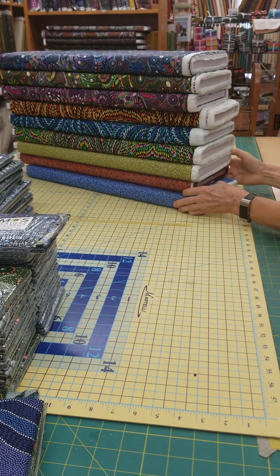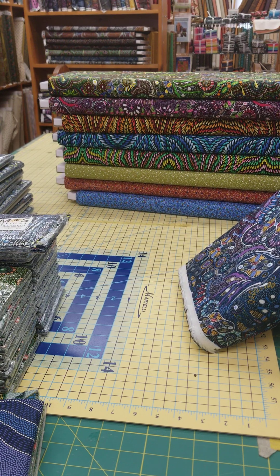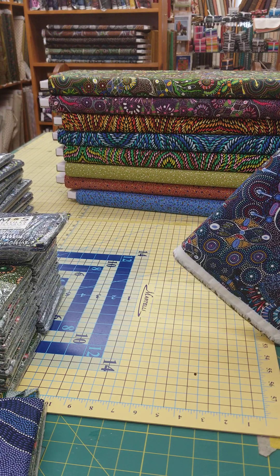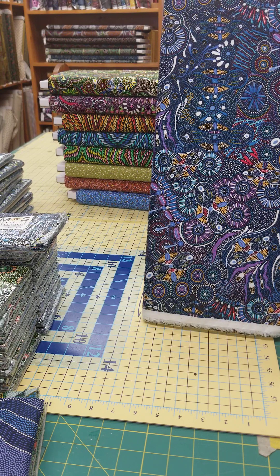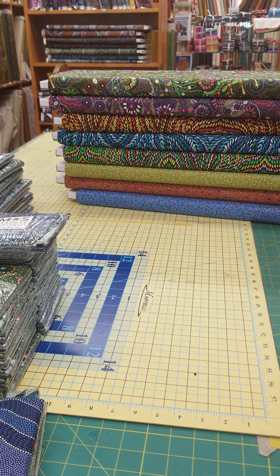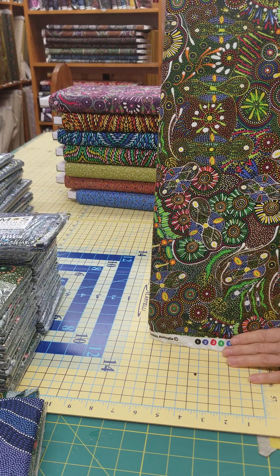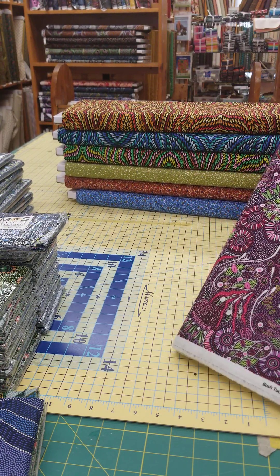Next we have Bush Tucker After Rain in NT, by Marion Doolin. This one is blue — it's a great fabric. Look at that — so much energy, so many little surprises. This is a wonderful one to add to your stash and put in your projects. The same pattern also comes in yellow and in purple — it's a pinky purple, but absolutely beautiful.